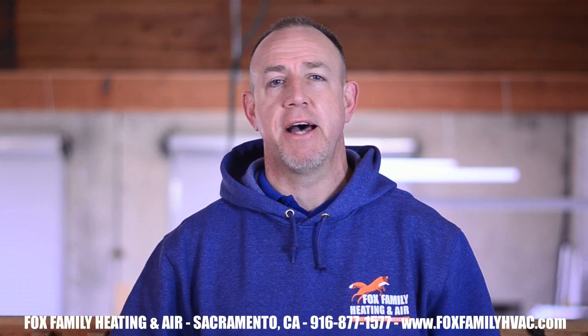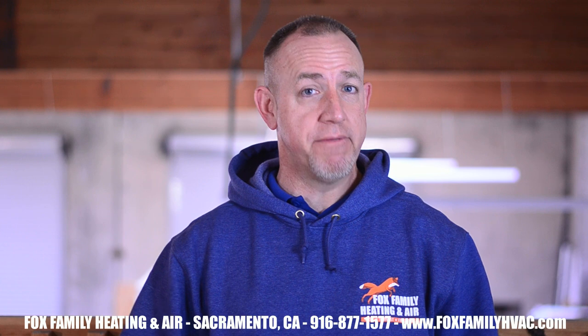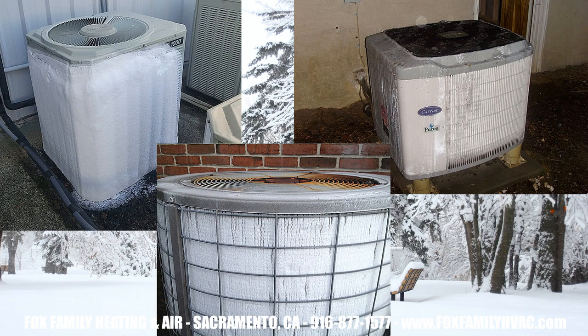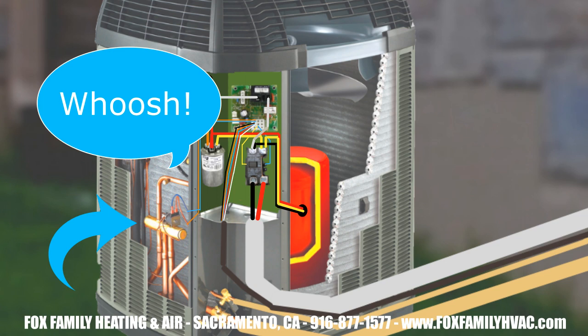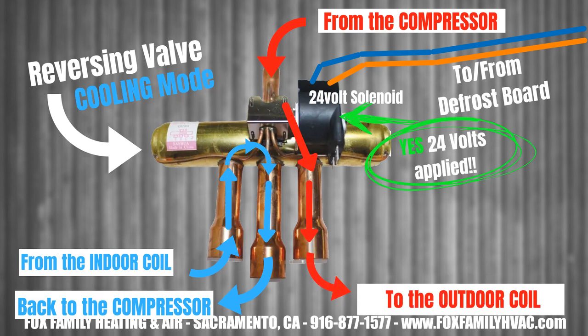Defrost only works in heating mode. Now that the sensor on the outdoor coil has signaled to the defrost board that it's time to go into defrost, a few things are going to happen. The defrost board is the quarterback for this whole play. Because the outdoor coil was the cold coil and freezing up, we need something to melt that outdoor coil so it can function properly again. So the reversing valve lets out a big whooshing sound and reverses the flow of refrigerant, so we can essentially go into air conditioning mode again and make the outdoor coil the hot coil.